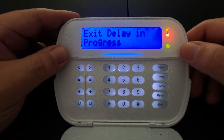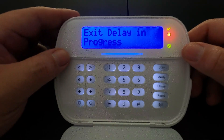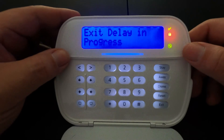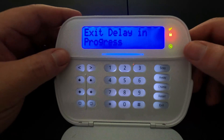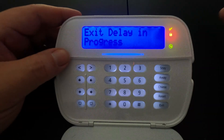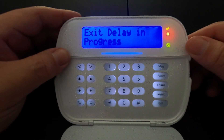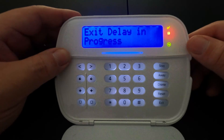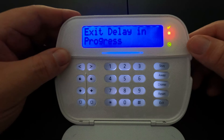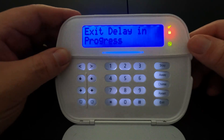Depending on how your system is programmed, away mode will only work if you arm it for away and then leave through a door that is programmed as an entry door. If you do not leave and press the away button, once the countdown is complete it will automatically default back to stay mode, because it did not detect that a door opened. It thinks someone is still in the house, so it will default back to stay mode.